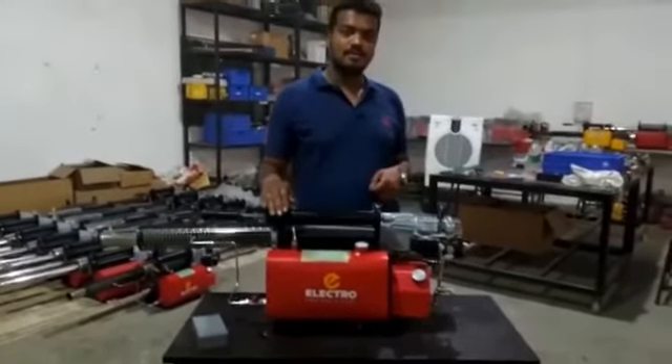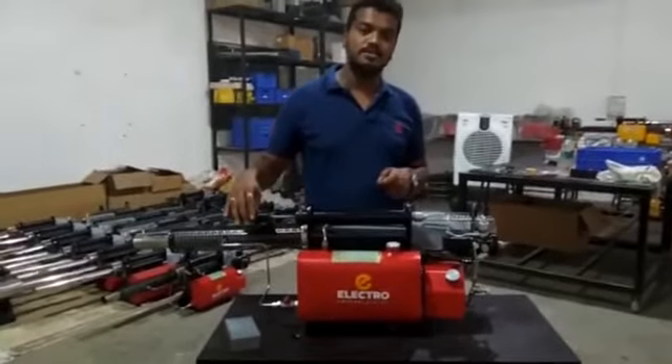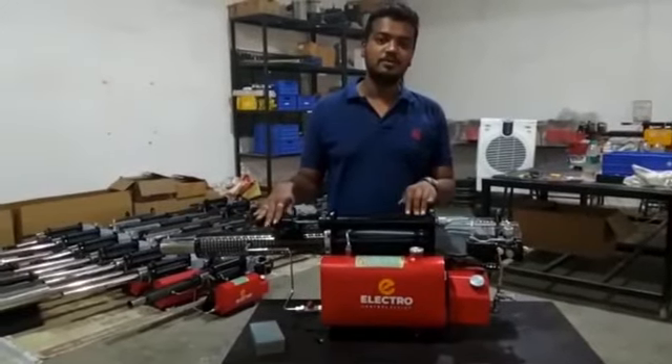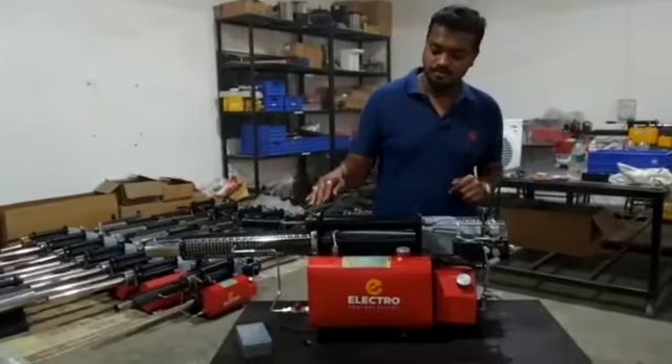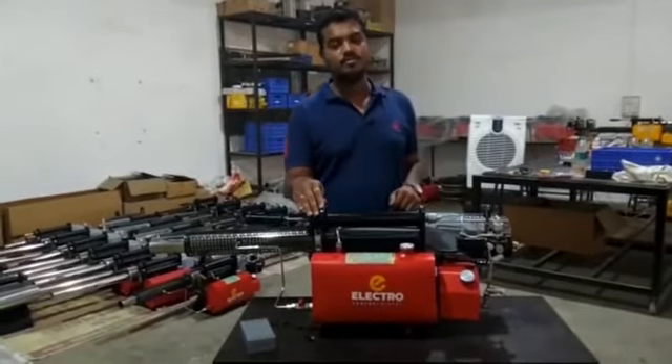Hello everyone. Now we are introducing the Fogar Machine, which is manufactured by Electro Control System. I am Bhatmalar, and we are going for the machine introduction.